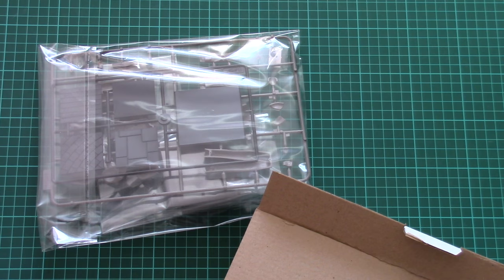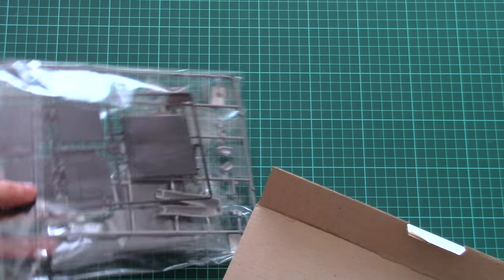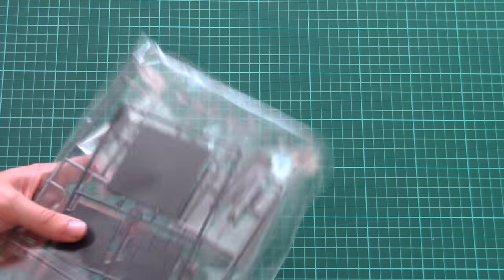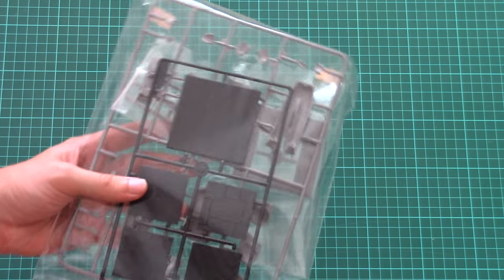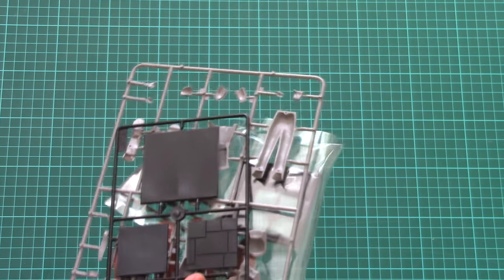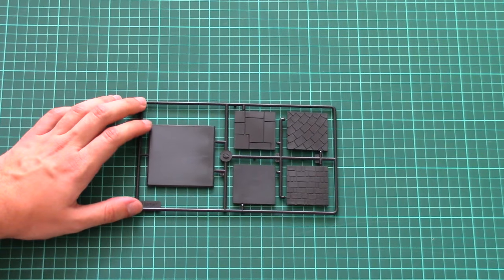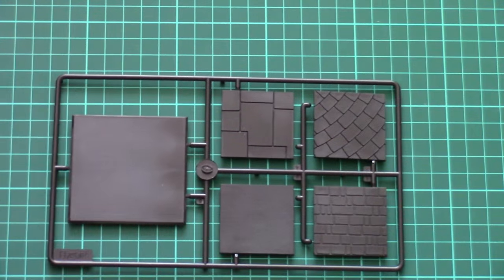Now let's check what's inside. First, we'll start with the plastic bag containing all the plastic parts necessary for the figurine assembly. As you can see there are plenty of them, because we also have a special stand for the figurine.